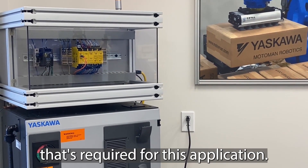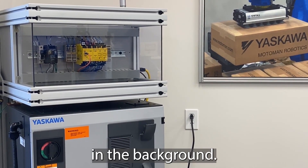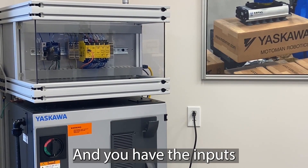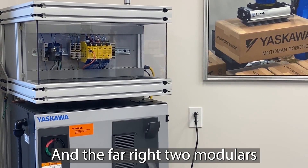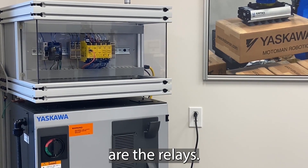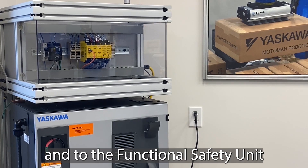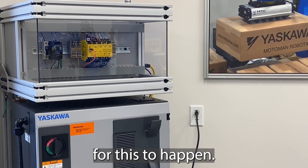I wanted to show you the hardware required for this application. You can see the S-Bot in the background. To the left of that safety controller is the frames. Then you have your inputs and outputs of the two modulars just to the right of that, and the far right two modulars are the safety relays. Those are going to go to the VRC1000 controller and to the Functional Safety Unit that's required for this to happen.